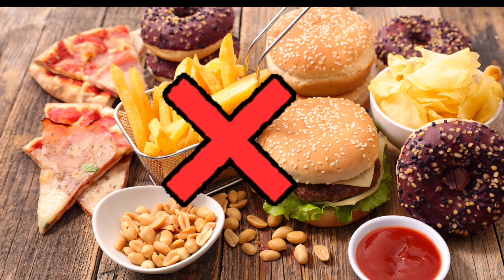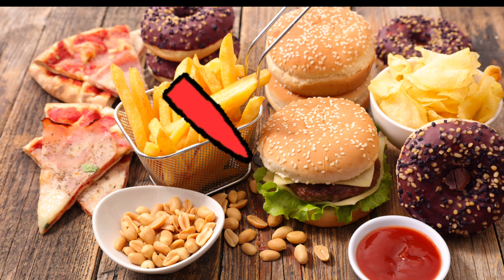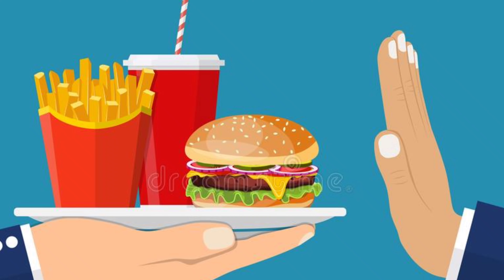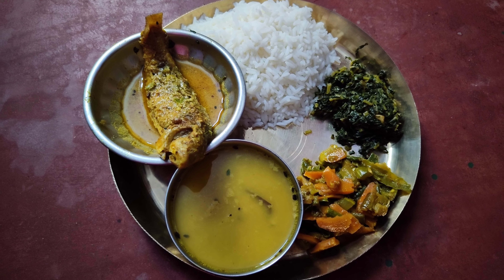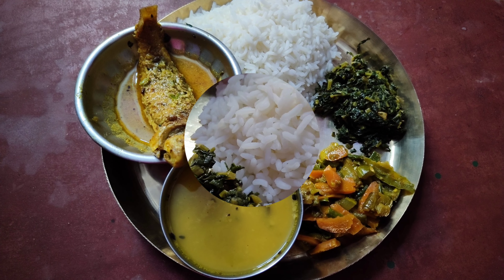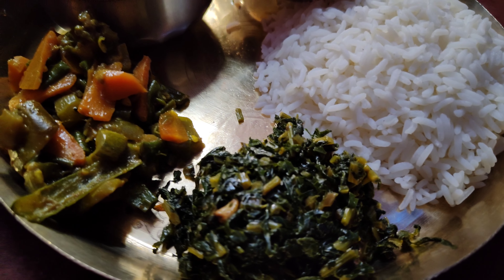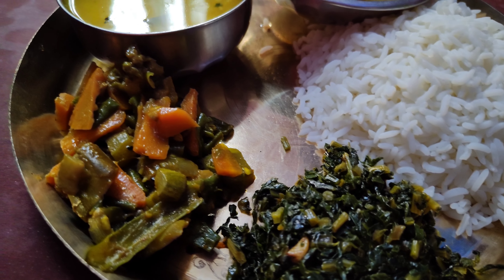Avoid junk food, cold drinks, fad diets, and GMO foods. Focus on getting enough protein in your diet.